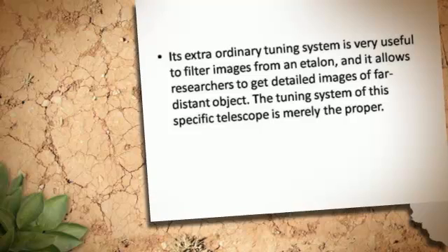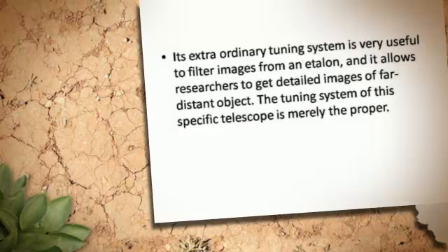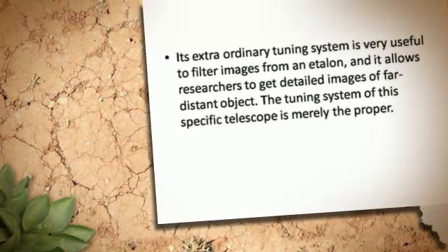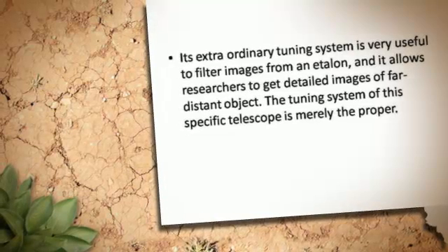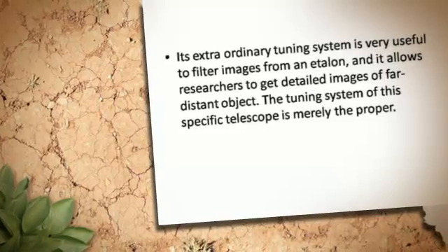Its extraordinary tuning system is very useful to filter images, and it allows researchers to get detailed images of far distant objects. The tuning system of this specific telescope is precisely the proper one.